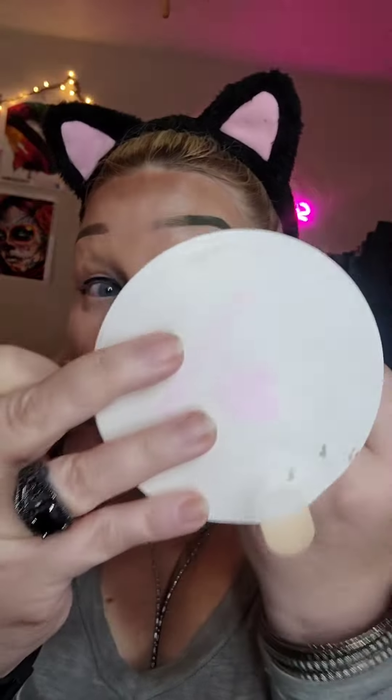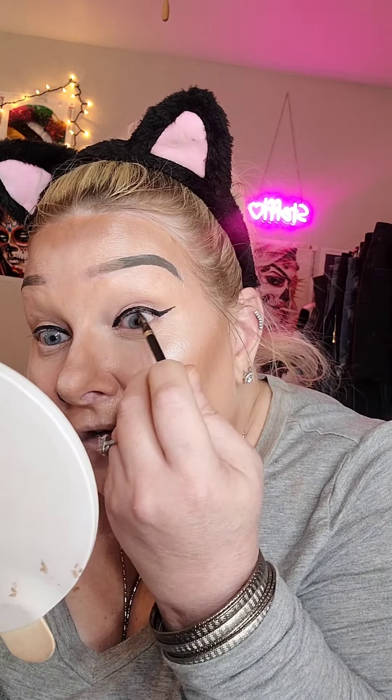I don't usually use gel eyeliner for wings, but it's coming out better than I expected. That looks pretty good. I'm getting better at these wings! And I'm going to do my top and bottom waterlines.